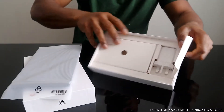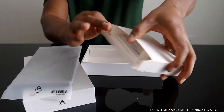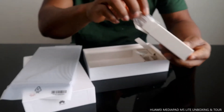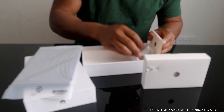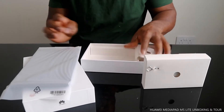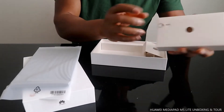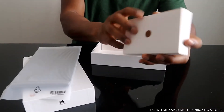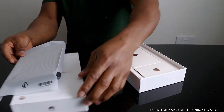In the box we have the charger, instruction manual, and cable as usual. This is the instructional warranty card, and this is the cable for the charger, and this is the charger. This is the pin to open the SIM card slot. I like the packaging — it's nice.